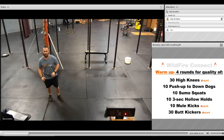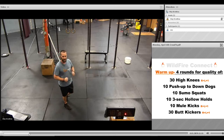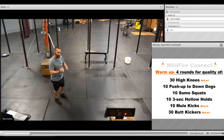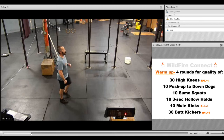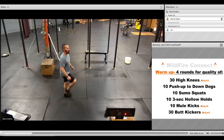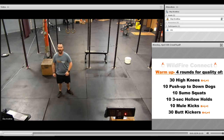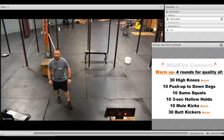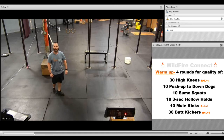Stay on the balls of your feet and use your arms and legs together. If that impact from the jumping or running motion is bothering you, you can always do just one after the other and really bring that knee into the chest — that will reduce the impact. Then after your 30 high knees, we've got 10 push-ups to a down dog.